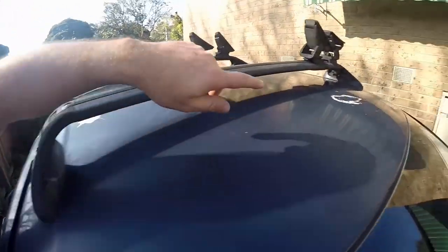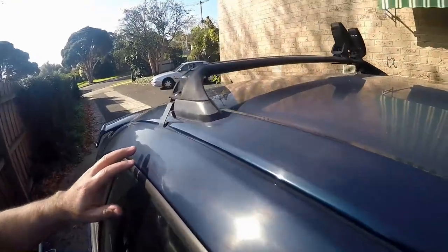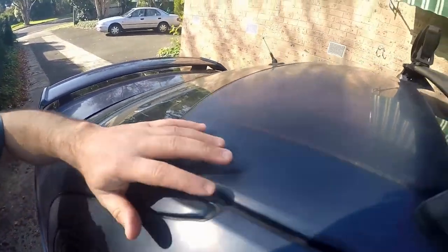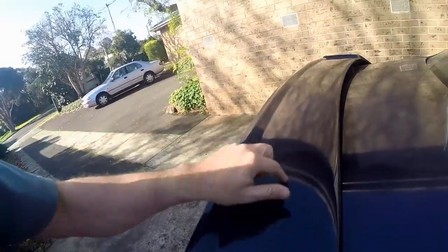I'll give you a close-up. As you can see, there's a bit of bird poo over there, and we've got a bit there as well. The paint has kind of faded and it's affected all the way down here. But if you have a look at the rest of the car — I know it needs a good wash — there's hardly any fading.